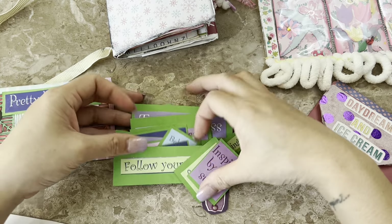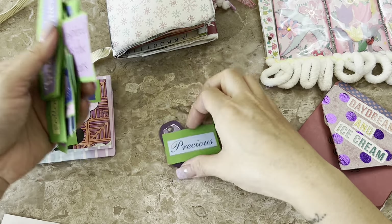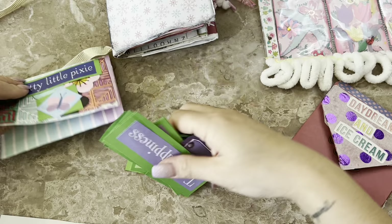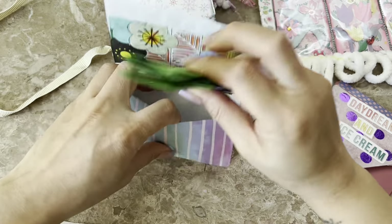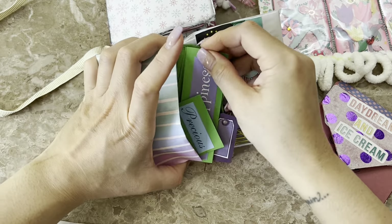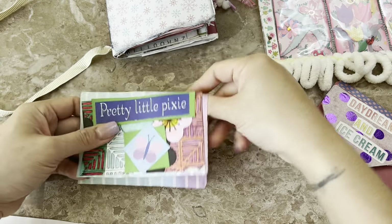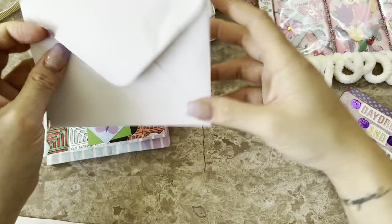Wow, oh this is so cute — this goes with a little Tinkerbell journal! 'Inspire,' 'Feisty' — these are like sentiments, so cute, it's themed. Wait till I show you guys what she's created. That is really useful, and I can't believe she matted all those for me.